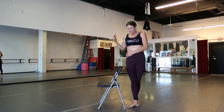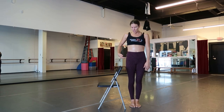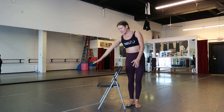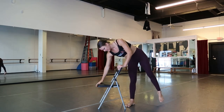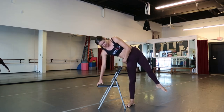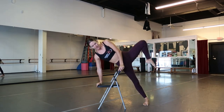Start from behind your chair with the chair beside you. You want your hip crease to go right onto the back portion of the chair. Your inside arm is going to be placed on the seat portion, fingertips facing away. This outside arm is going to go on top of the chair right beside where your hip is.